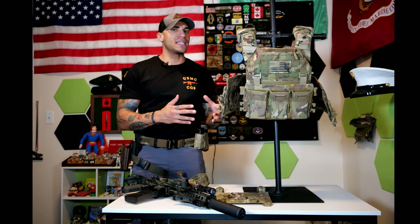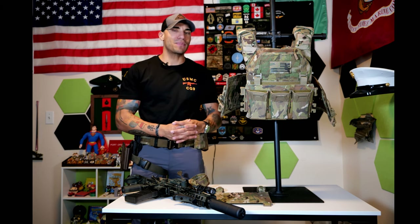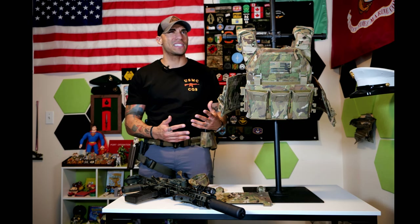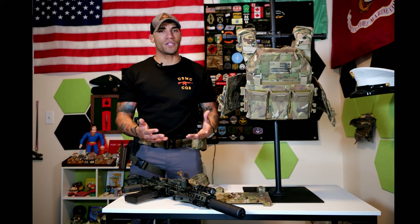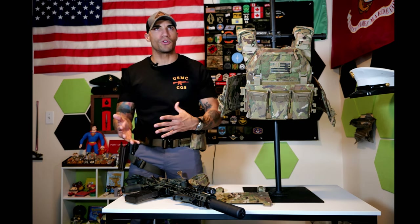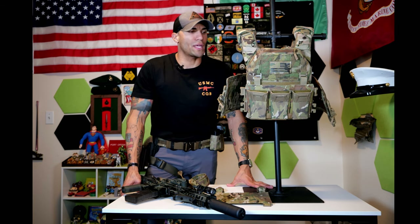I do like how they chose an interesting name for this plate carrier — it's the OPSEC plate carrier. If you're in the military, you know what OPSEC is. Outside the military, it stands for Operation Security — basically not divulging information to the adversary to maintain the sanctity of your operation. That kind of goes alongside this plate carrier: gear that supports and protects you helps guarantee the operation goes better.